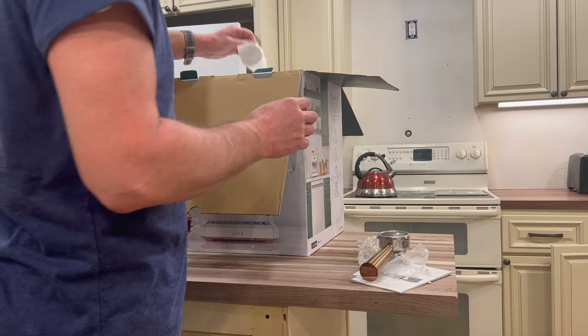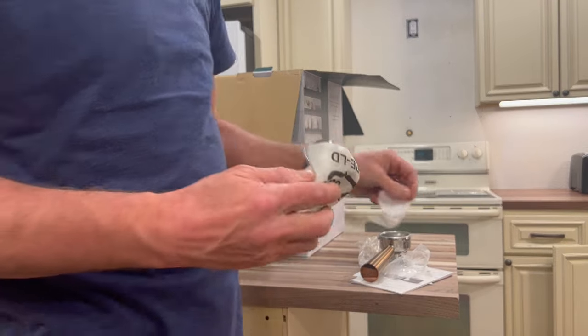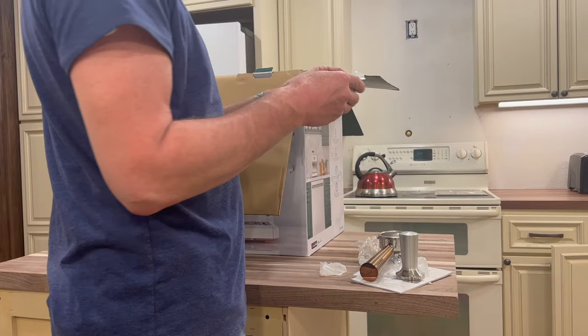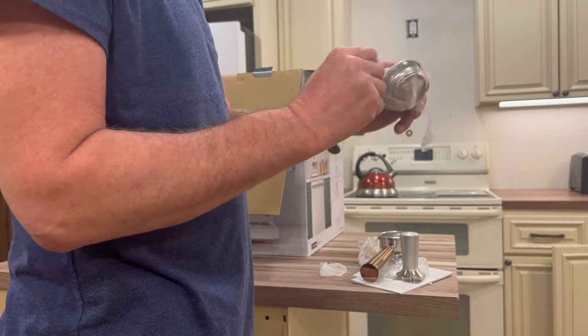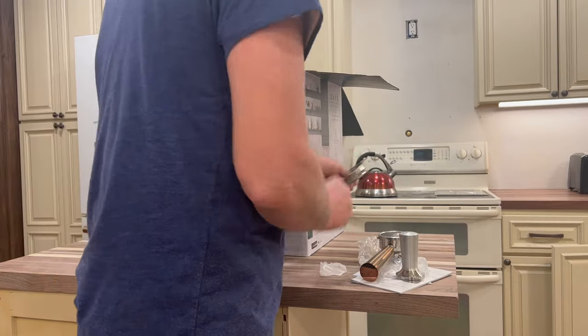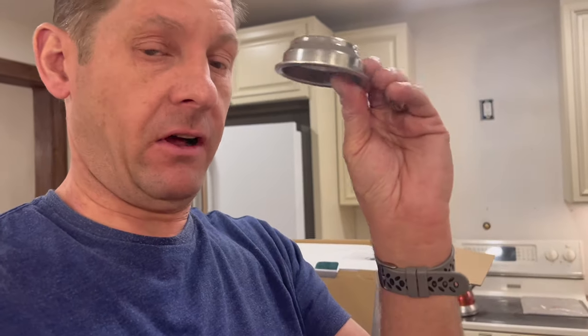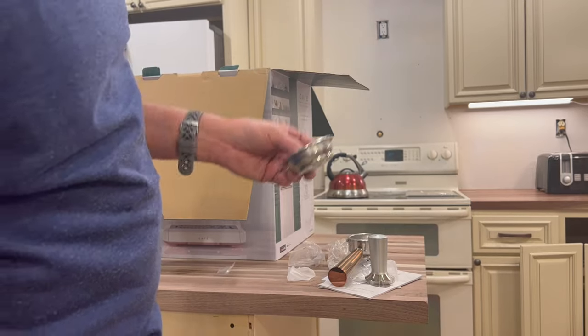We've got our tamper — this thing has some serious weight to it, it's not a chintzy tamper. There's another basket here for the portafilter that looks completely solid. This looks like it's used to clean the unit — you put a little Purocaf in it and it backflows, making sure it gets all the oils off the unit. Very heavy duty.